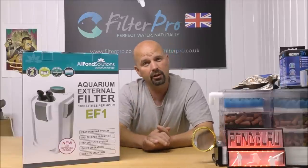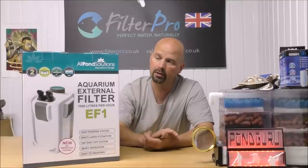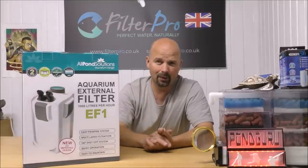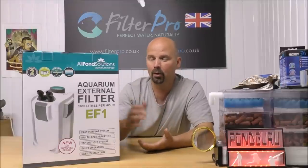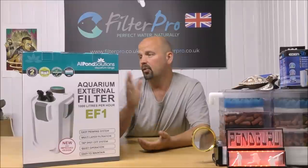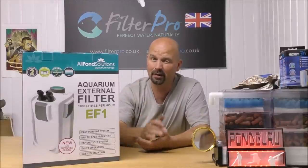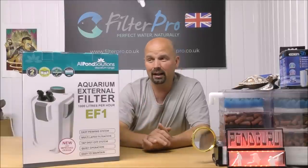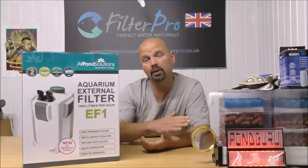This one is the upgraded version — we've already taken a look at the 1000EF from All Pond Solutions, so it'd be interesting to see what, if anything, is different. I don't think there's a whole lot of difference, but hopefully there's a few upgrades. Really, if you've already watched the previous 1000EF video you might realize there's not much point in watching this one, but if you're looking to upgrade from the older model you might want to take a look.